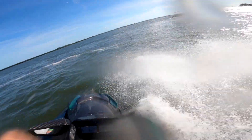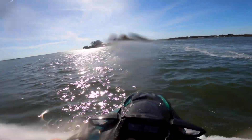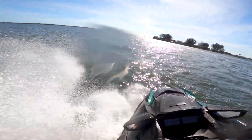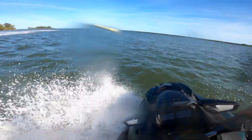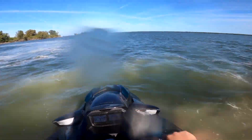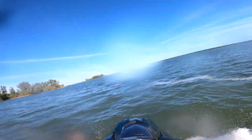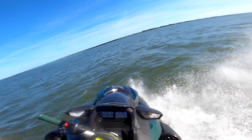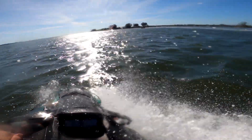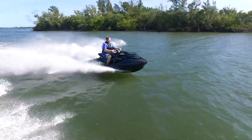I was surprised at how much water it was throwing everywhere, but that's because it's digging in so hard into the water — it gives you that unbelievable traction. Having your knees locked in is important because I was out there pulling tight turns, riding aggressively, and ten minutes later I'm already getting tired. This is the kind of machine where you have to ride it — you're not out for a leisurely ride. You are into this thing because it's just so powerful and it handles so well.